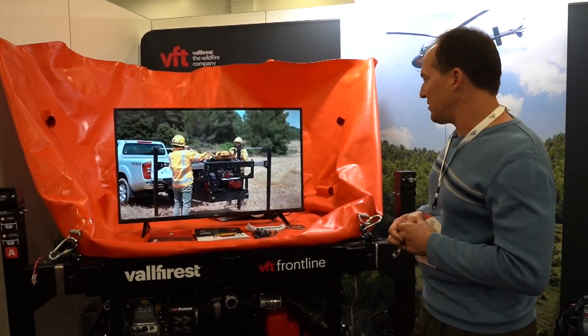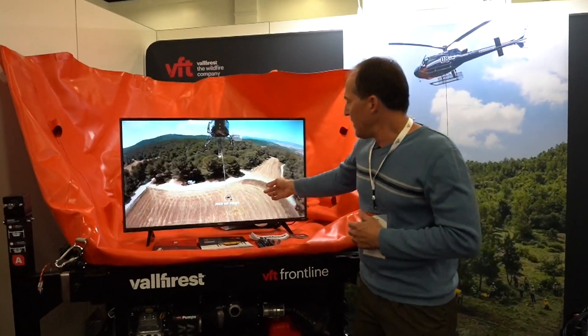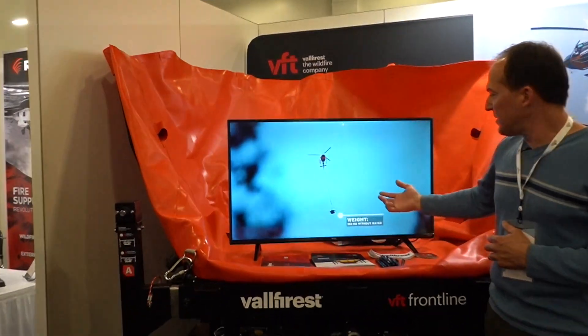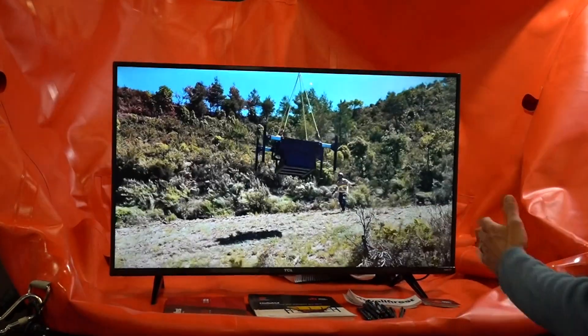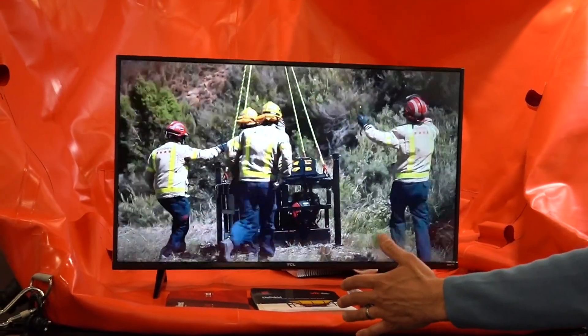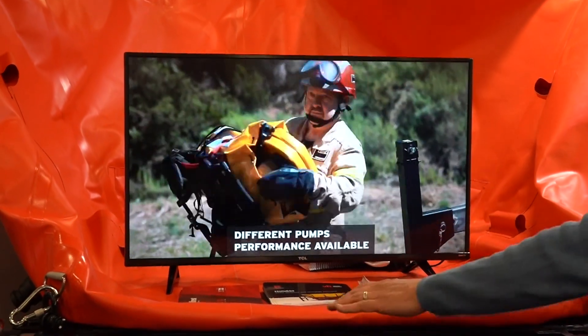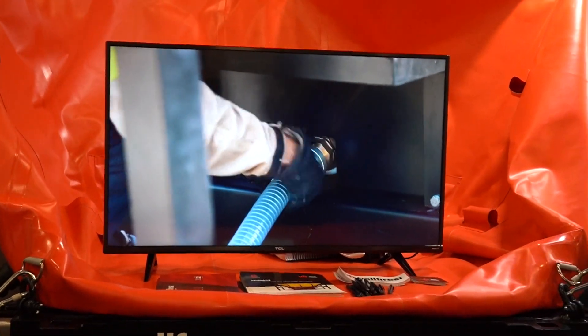The unloading video is actually one of my favorites. Here's slinging the whole package in — you can see it still has the legs from the pickup truck deployment.